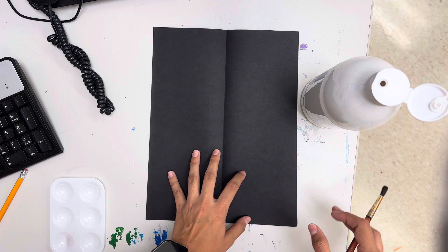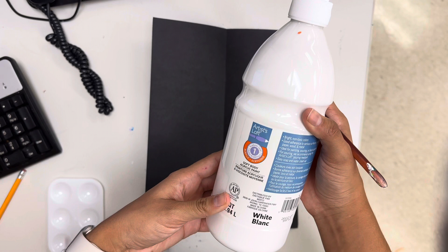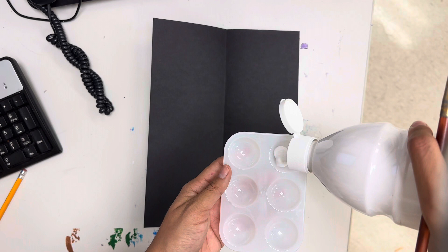We will also be using acrylic paint today. If you've never used acrylic paint, it dries pretty fast. You should already have one of these trays with white paint, because we're going to be using white paint to make our skull.